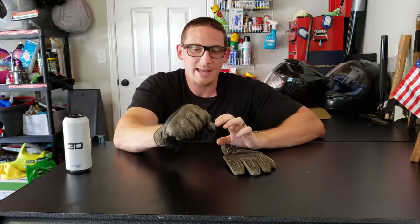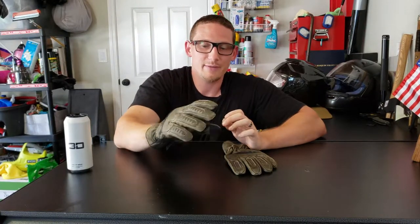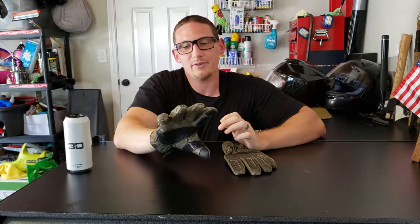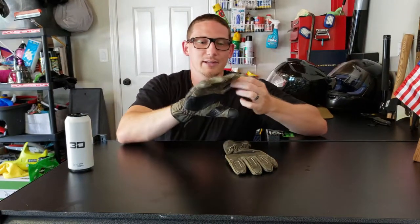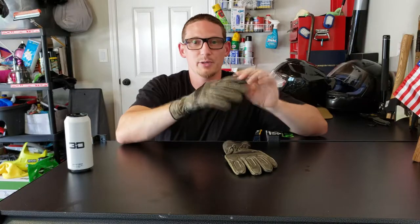For a heavy glove they feel pretty good. I haven't owned a pair of leather gloves like this in a really long time and I know that you need to basically break them in. But my initial impressions — these are really comfortable. I feel like I could wear these for a couple hours with no issues, and over time they're gonna break in and be really nice gloves. They're not too baggy, not too loose.